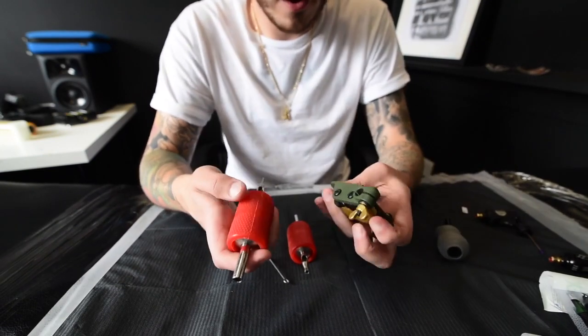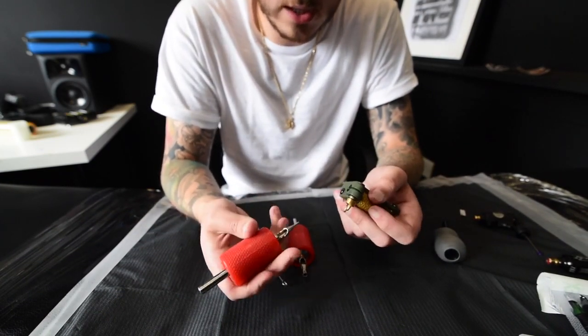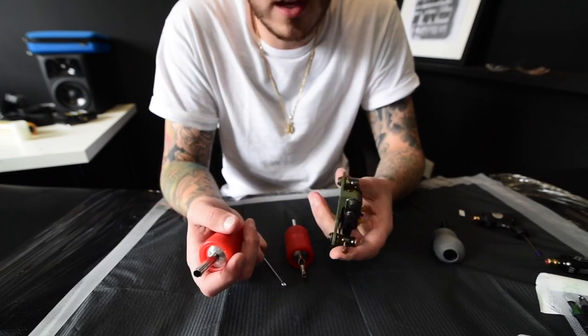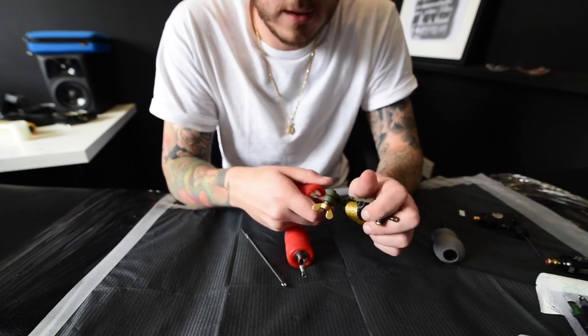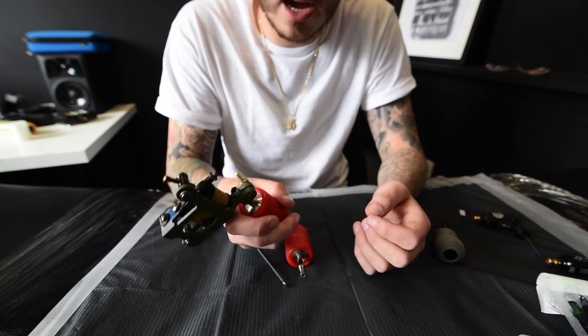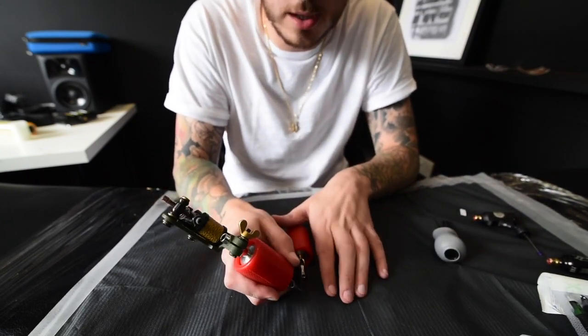Whenever I use a coil I definitely prefer a fatter grip. Overall, especially when you're doing longer sessions, a fatter grip is nicer to hold, especially starting off. They're not the lightest things in the world, so to have a nice fat grip on there like that, it acts as a nice counterweight too, because when you're tattooing you're supporting the weight in the machine.